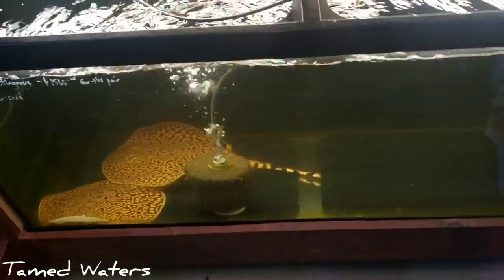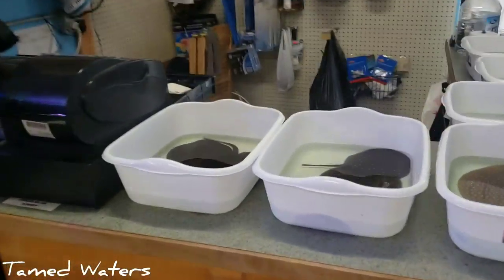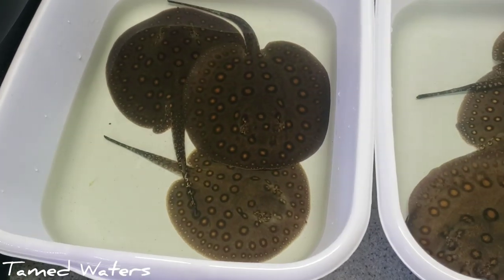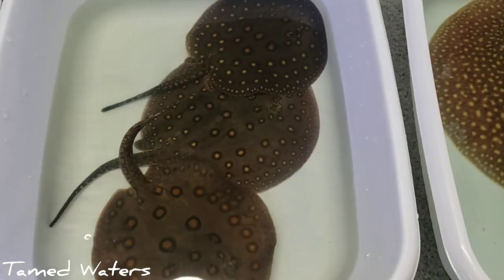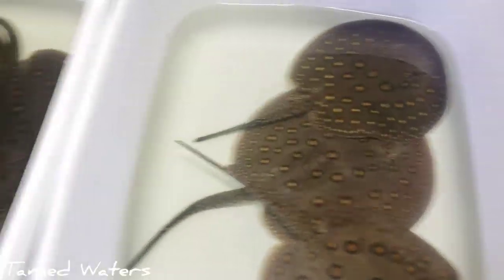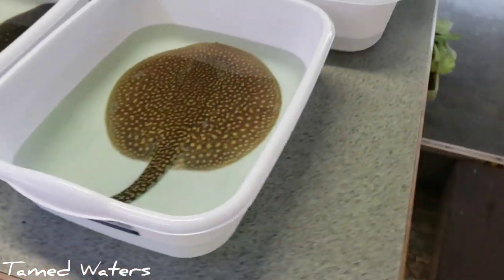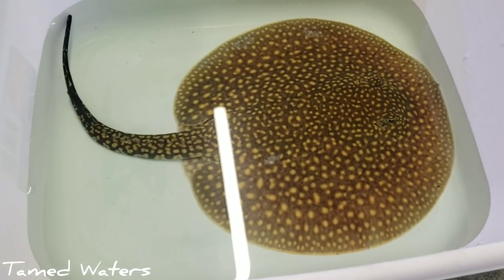It's about half an hour later and I'm starting to acclimate some fish. We've got some Matoros. The cool thing about wild Matoros is look at the different color patterns — different amounts of dots, whatever. These I'm pretty excited for. Some true Dragraile Rays.